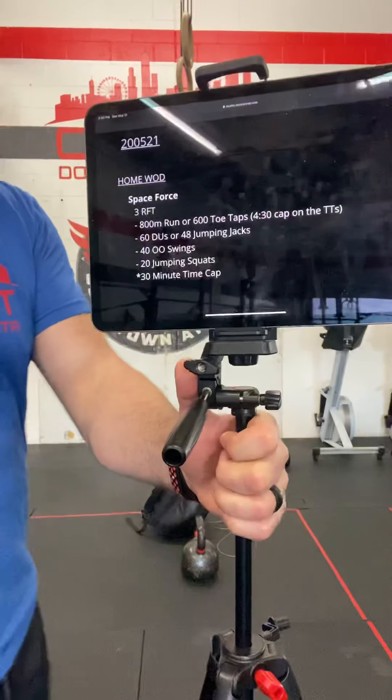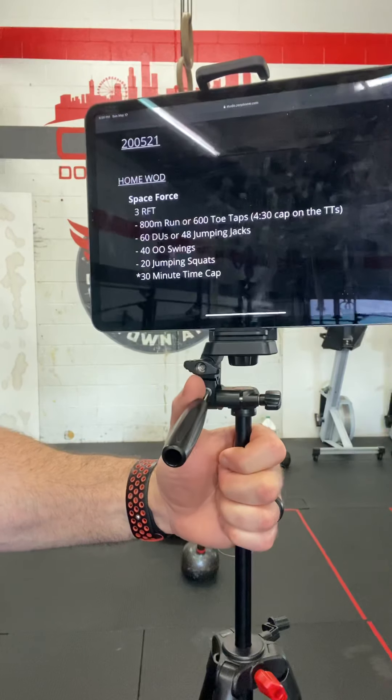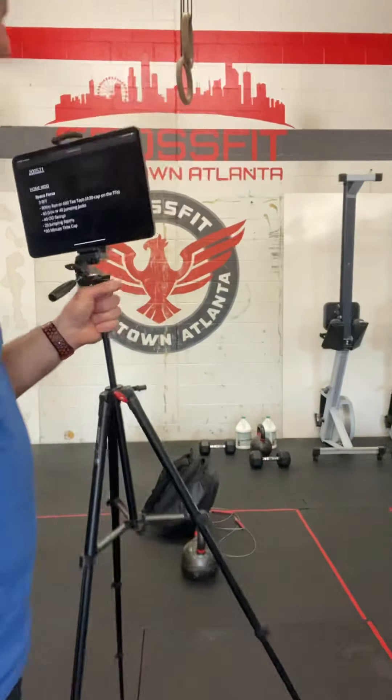It's three rounds for time of an 800 meter run, 60 double unders or 48 jumping jacks, 40 odd object swings. If you have a kettlebell, we recommend that, and 20 jumping squats. 30 minute time cap. Let's take a look at these.